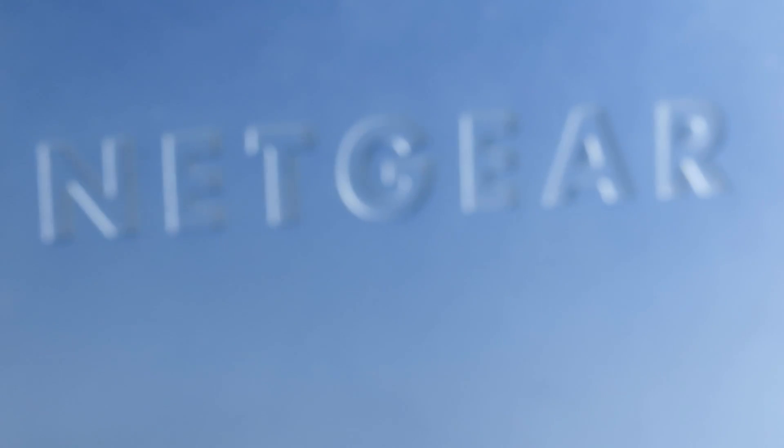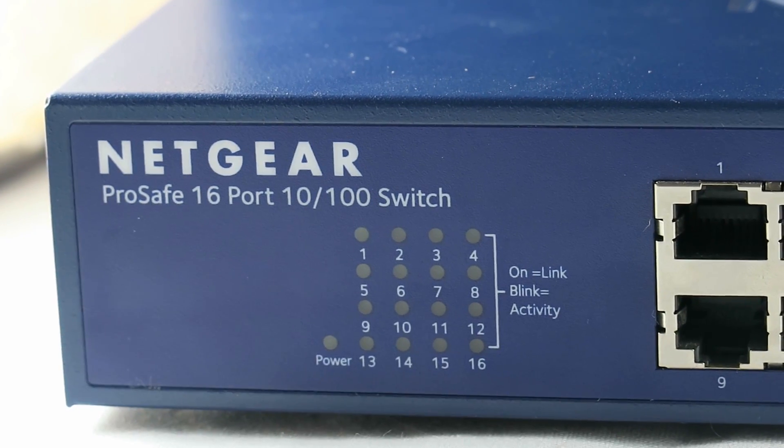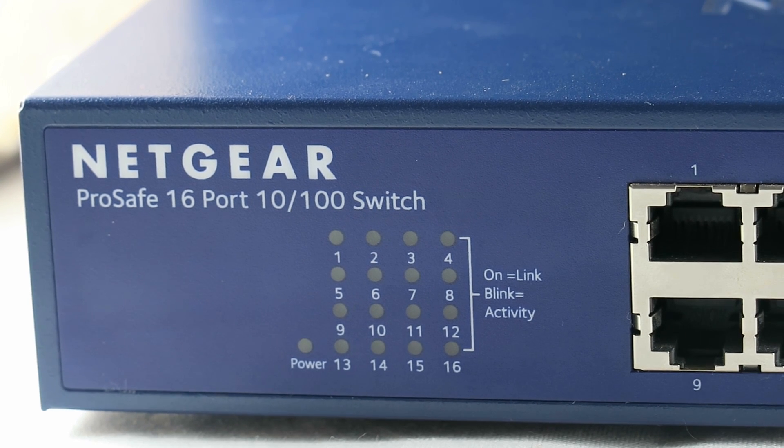I also have an 8 or 10-port Netgear switch upstairs in my room where my PC is. I kept that switch upstairs and brought this 16-port switch downstairs for my other work. This is a nice blue color Netgear 16-port switch, rated up to 10/100.